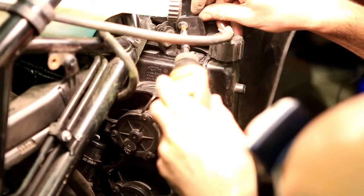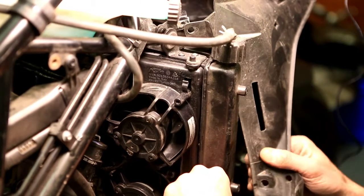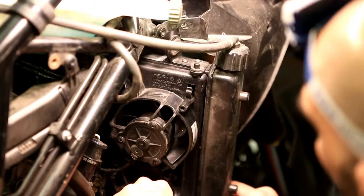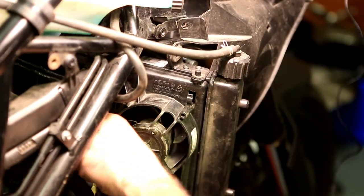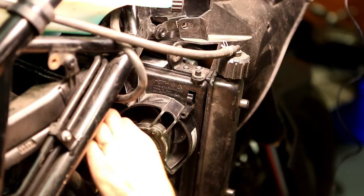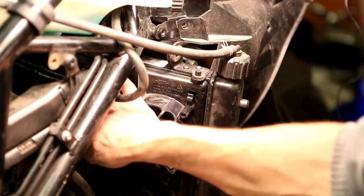Remove those two more little screws so you can move that bit of plastic out of the way and drop the radiator a little bit further. Then, the same as with the others, disconnect the connector and pop out the ignition coil.